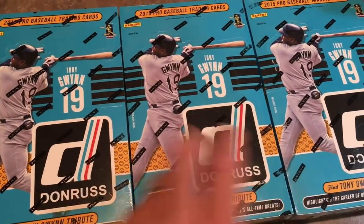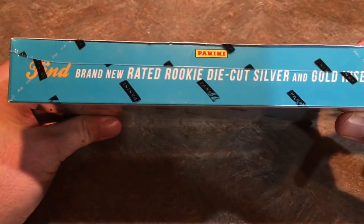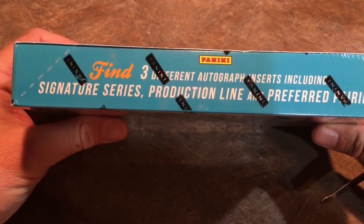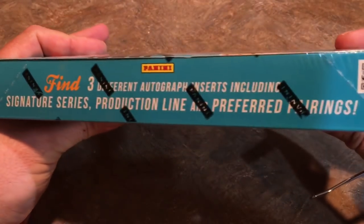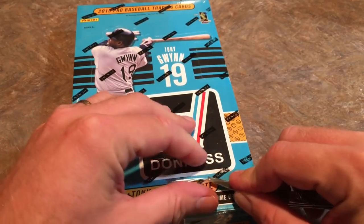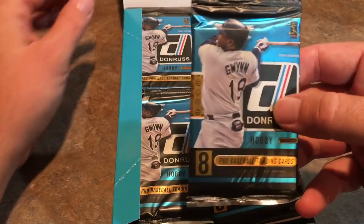So I got to pick one to open up right now. Let's go with the middle one. Inside this box there are 24 packs and there are eight cards per pack. We are looking for autograph cards — those are the main things I want. Also there are some relics in here, with three guaranteed different autograph inserts including Signature Series, Production Line, and Preferred Pairings.